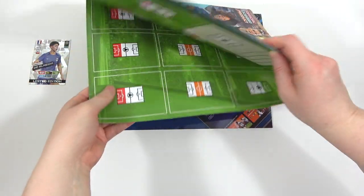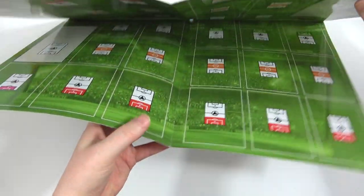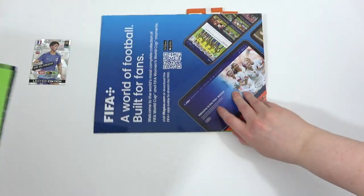We also have the kind of game mat, which is pretty cool in itself. Look at that - that's pretty nice, pretty big. Look at that green! That's cool actually. Good stuff, nice quality.